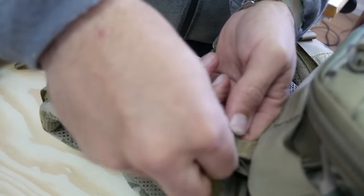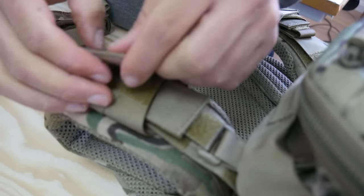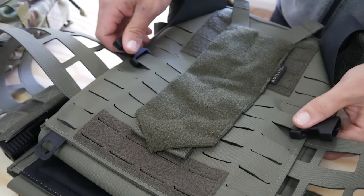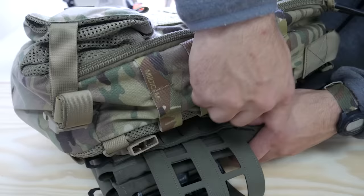For heavier loads, you can connect the shoulder tabs using the load lifters on your plate carrier. For non-Agilite plate carriers, we offer a very simple conversion kit that gives you all the relevant attachment points and can be retrofitted in minutes to any plate carrier with MOLLE.